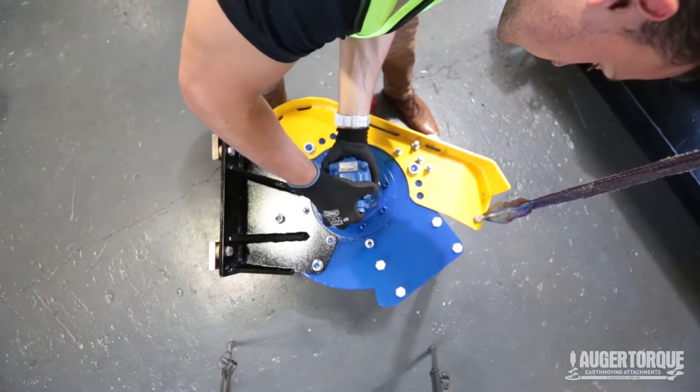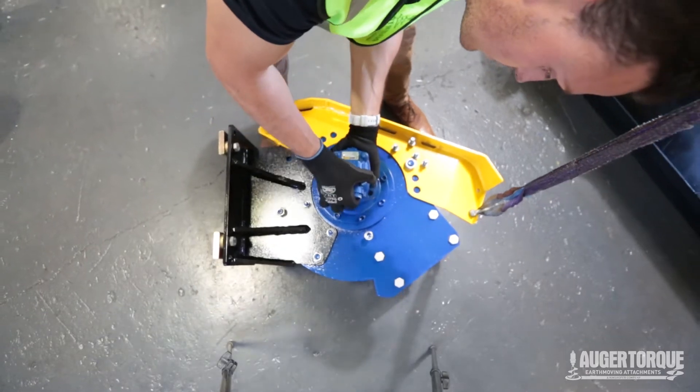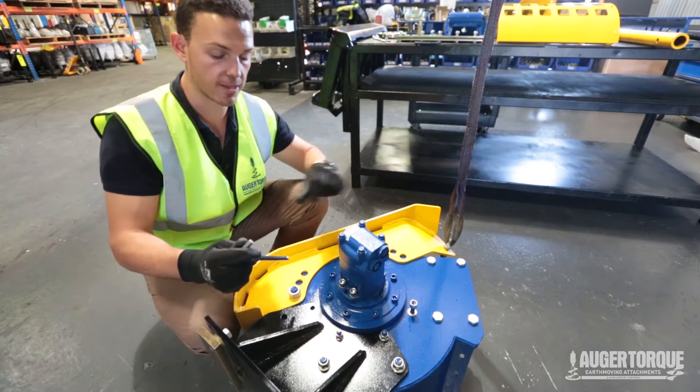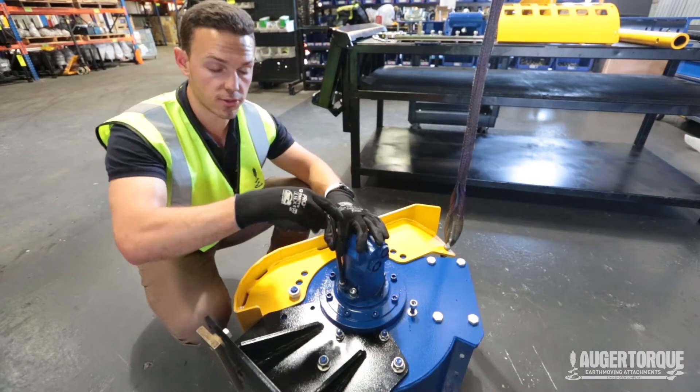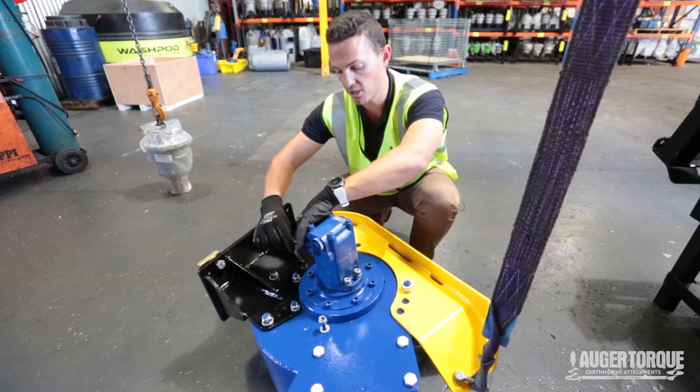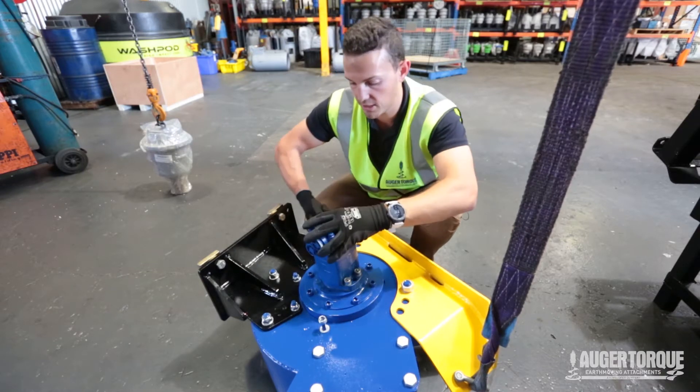It's important that the ports of the motor are facing opposite to our depth plate. We're going to use Loctite to ensure it doesn't rattle loose. From here we're going to tighten up these bolts to ensure that our motor is correctly attached, then go around and make sure that they are nice and firm.